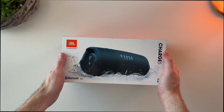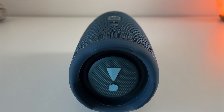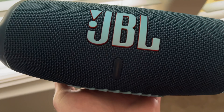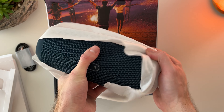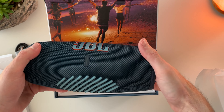This is the JBL Charge 5 speaker. It's been a week since I started using it, and I wanted to find out: is this speaker really waterproof, does the battery actually last 20 hours like JBL claims, and most importantly, how does it sound? We'll answer each of these questions today so you know if it's the right speaker for you.